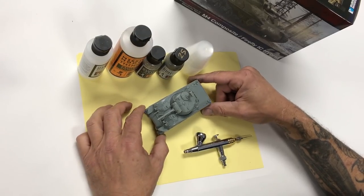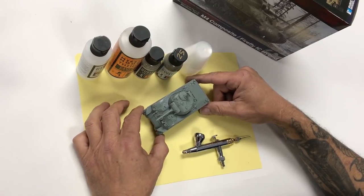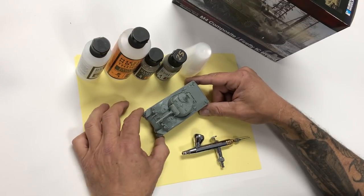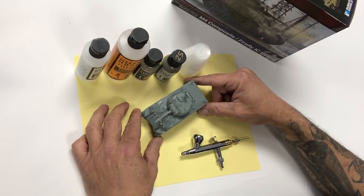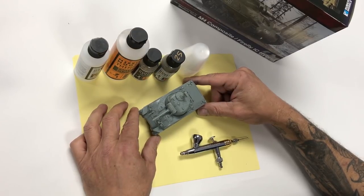This is going to be a straightforward basic painting tutorial to show you how we do it. For further mixing ratios and technical instruction, please refer to our other previous videos, for example the workflow tutorials.